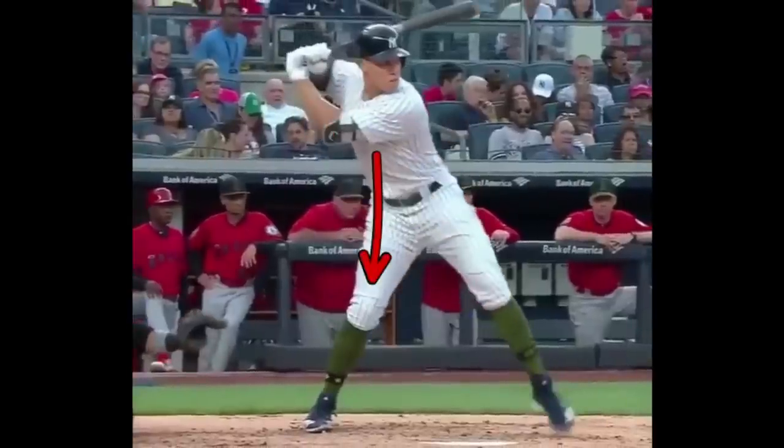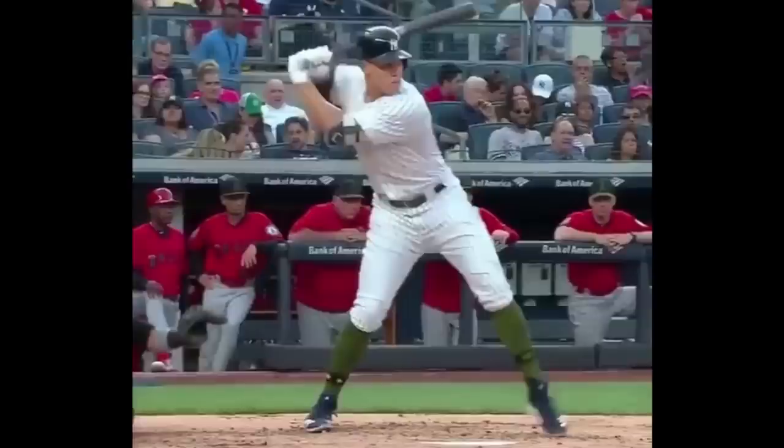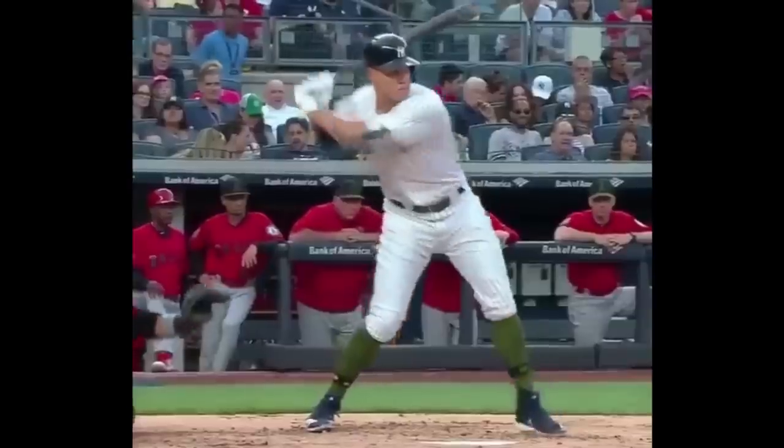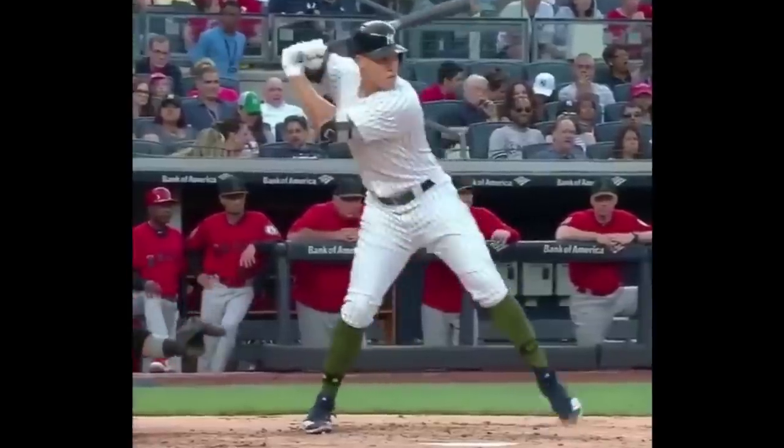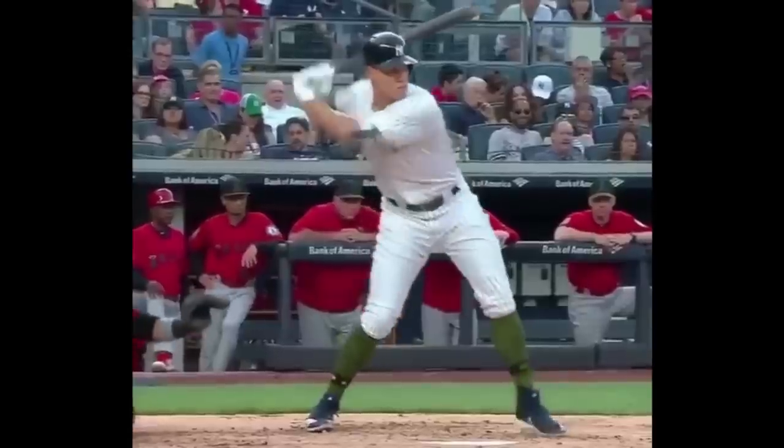It keeps me around this back leg a little bit more. It puts me into position so that when I finally do launch the bat, I can work this barrel deep. If I push my hands forward as I'm striding forward and I launch, the barrel is going to cross more across my chest instead of working behind me. So it really puts me in position to launch — that's a really, really key part of the swing.